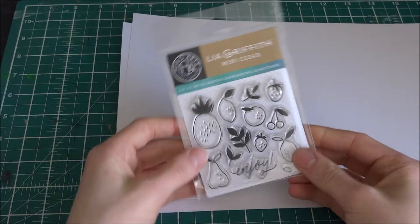Hello crafters, it's Max, and we're making a card using Endure Foods by Leo, which is from Hero Arts. Here you can see it.